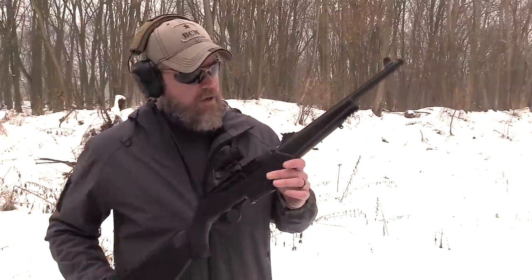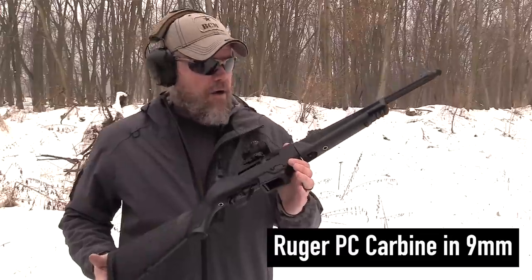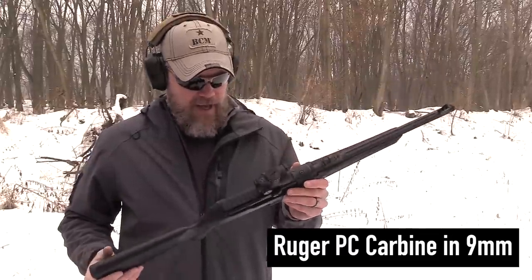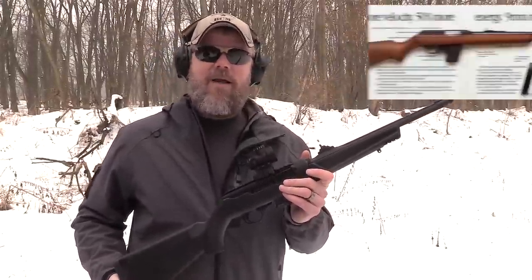Hey guys, welcome back. Today we're out at the range with a brand new product from Ruger. This one has me excited because it reminds me of a gun from my youth that I was never able to own. The rifle I want to talk about today is the new Ruger PC9 nine millimeter carbine, and this thing reminds me of the old Marlin Camp Carbines.